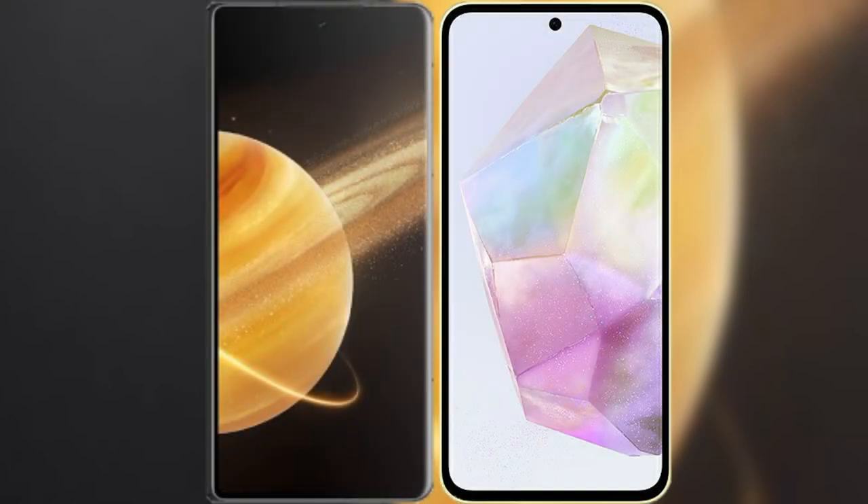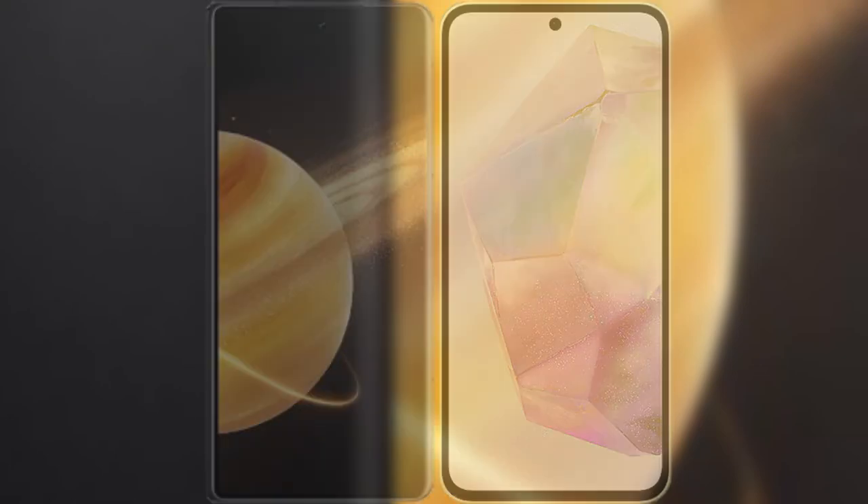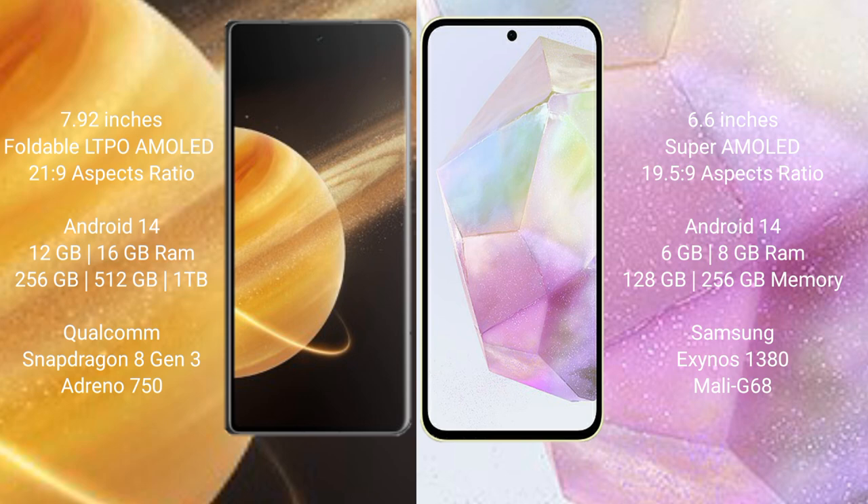I will compare the new Honor Magic V3 with the Samsung Galaxy A35. Honor Magic V3 comes with a 7.92-inch foldable LTPO AMOLED display with a resolution of 2160x2088. Samsung Galaxy A35 has a 6.6-inch Super AMOLED display with a resolution of 2340x1080.